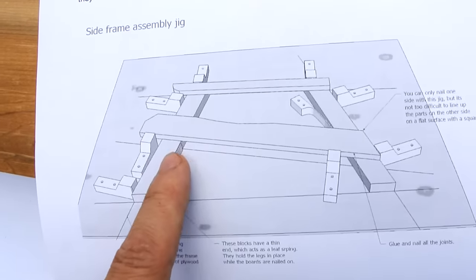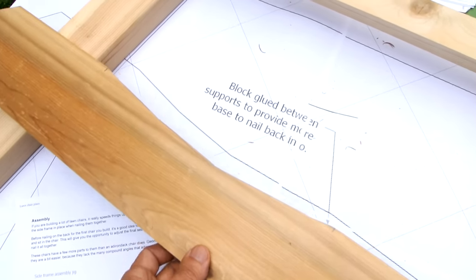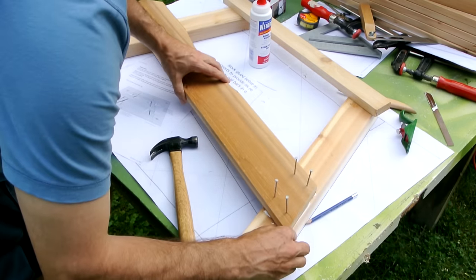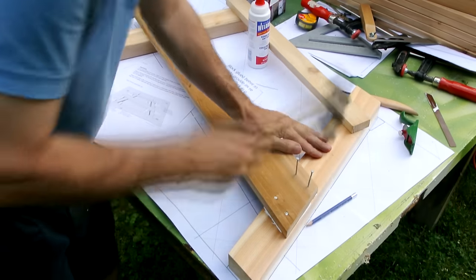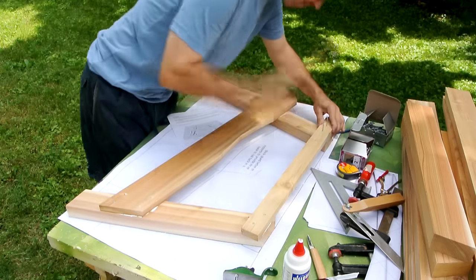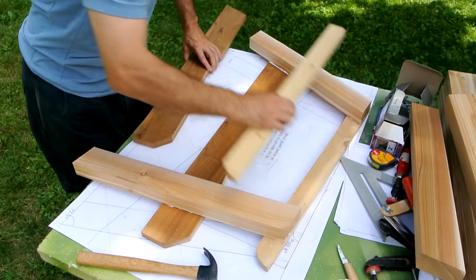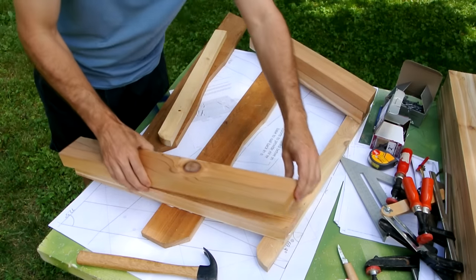If you're going to build a lot of lawn chairs, it makes sense to build a jig like I have a picture of in the plans. But I'm only going to build one this time, so I'm just going to line these up carefully with my one-to-one printout as I nail them together. There are another two pieces that go on here, but before I nail those on I'm going to use this piece as a jig to make sure my other frame is going to be identical to this one.